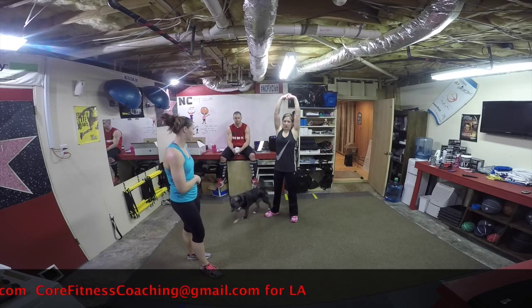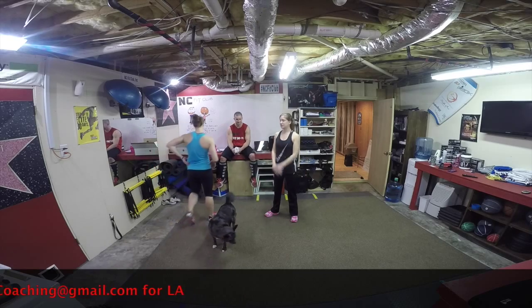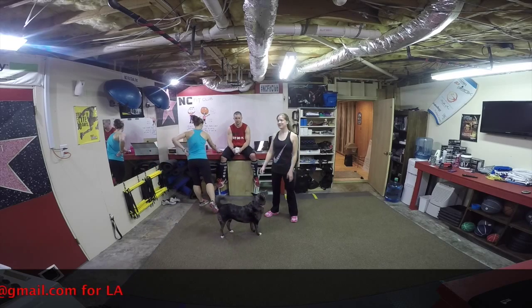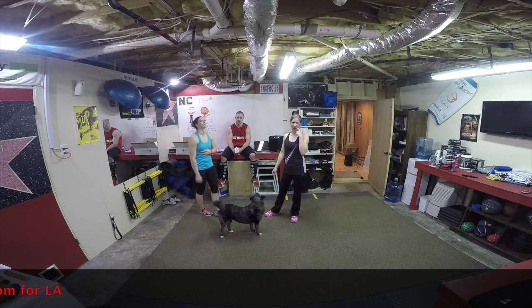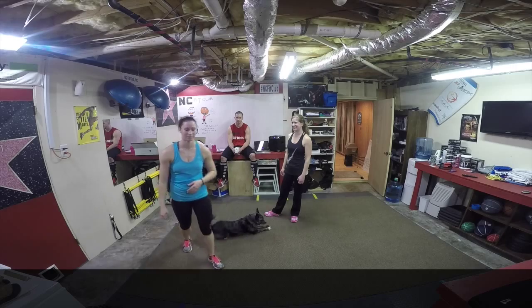So tomorrow's a rest day. Yes. And Saturday is Speed and Agility again. And then I will be starting 21 Day Fix Extreme with a group on Mondays, so you may or may not see me a ton. All right. See y'all — no, see you Saturday. Peace out.